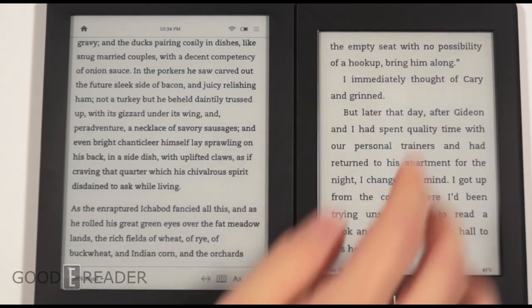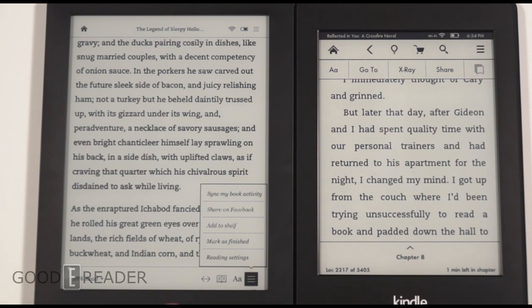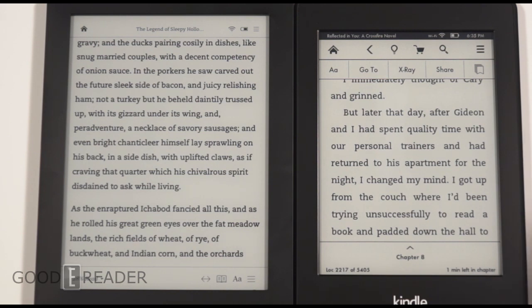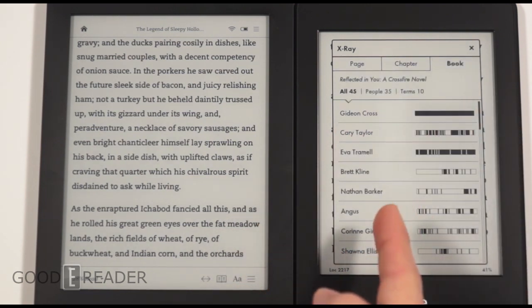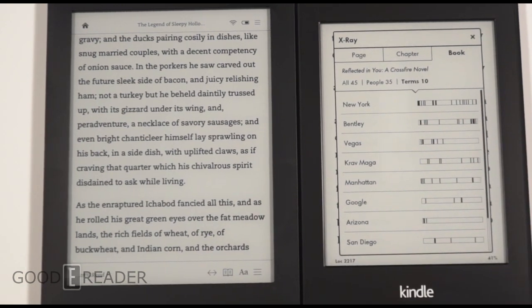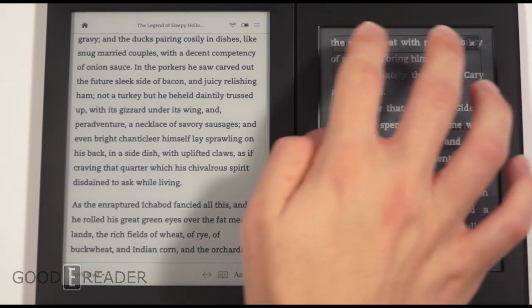One benefit of both devices is you don't have to buy books from their respective stores — highlights, annotations, and dictionary lookups all work with sideloaded content too. On Kindle, you can sideload Mobi, PRC, or AZW files, or convert formats with Calibre. The only feature you lose with sideloaded content on Kindle is X-Ray, which shows people, terms, and things in the book along with how many times they're mentioned — useful when juggling multiple novels.